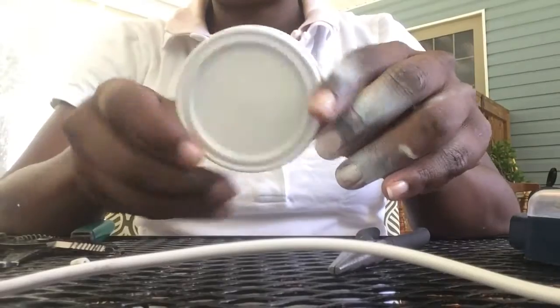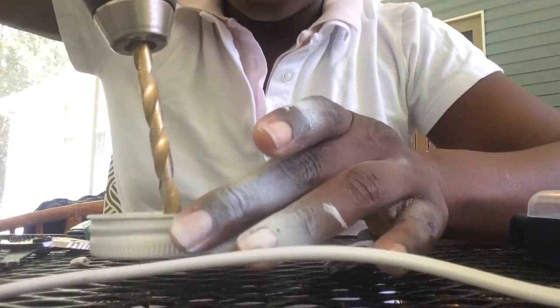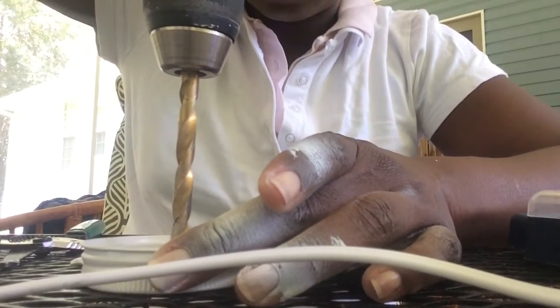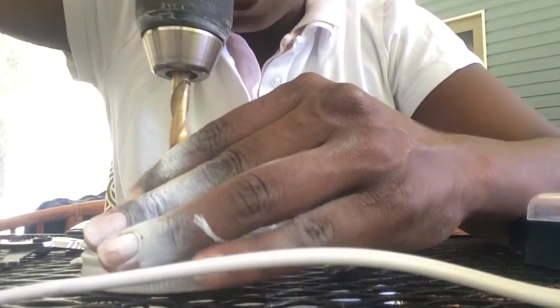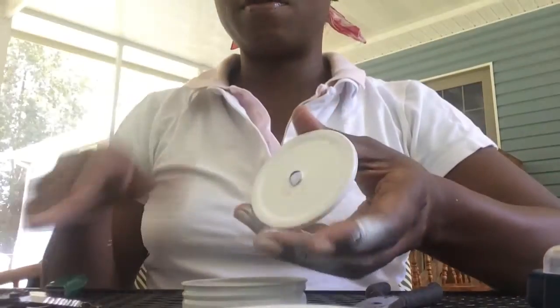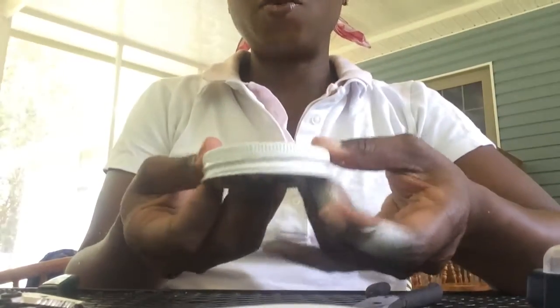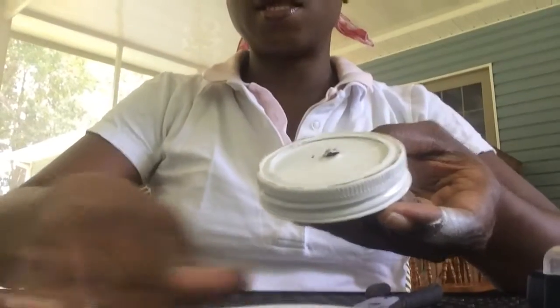Once again, ideally you want to not poke a hole in your table. Try to find the center of your mason jar lid. I was just a little bit off — but got it. Be careful with your drill bit. It might be good to wear gloves, which I haven't done in this whole procedure, but it's highly recommended. Now you've got your hole in the top of the mason jar. If I had waited longer for the paint to dry that probably wouldn't have been the worst plan — it wouldn't be chipping now. But you can always repaint it; spray paint is not that serious.